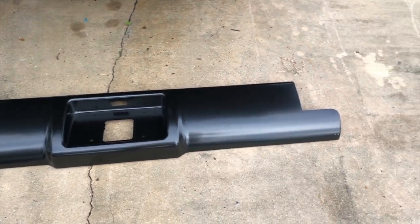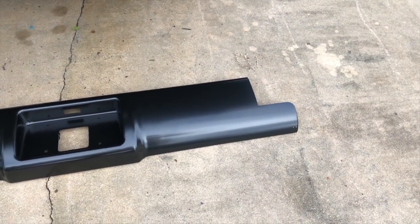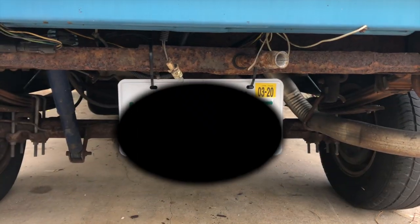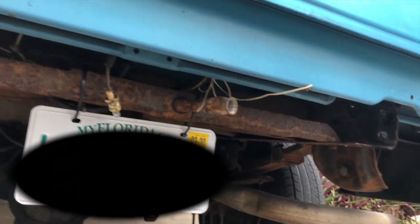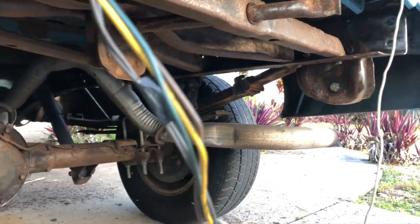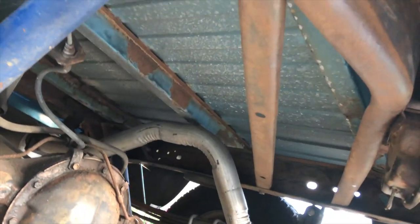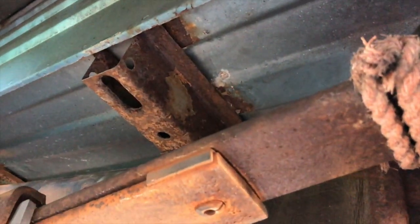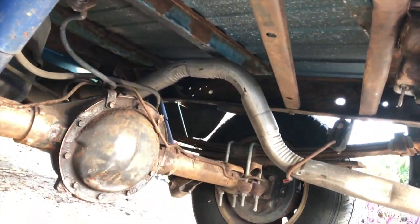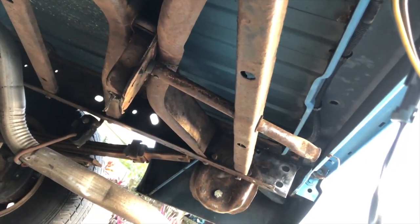That's the roll pan right there — I'm super impressed. 87 bucks on eBay and that thing looks good. Of course we gotta splice the lights and everything — we're gonna fix that fiberglass. I'm about to spray this — it's a nasty job. Wear a respirator. I'm trying to get this sprayed on so tomorrow I can undercoat it.